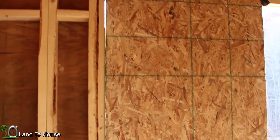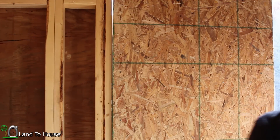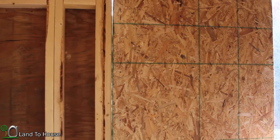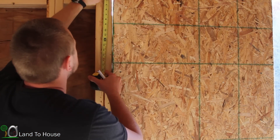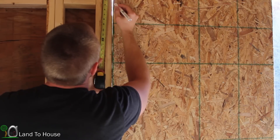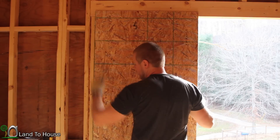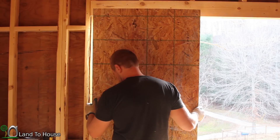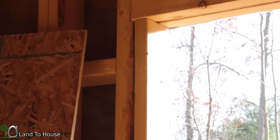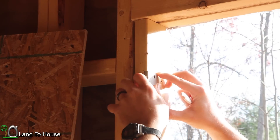I'm going to go ahead and mark out the places for the hinges here, and that way I can use my router to pull out the wood. I'm going to take my tape measure and come down approximately 5 inches from the top plate up here and mark out both the door and the wall. I marked the top, middle, and bottom of both the frame and the door. So I'm going to pull the door off real quick.